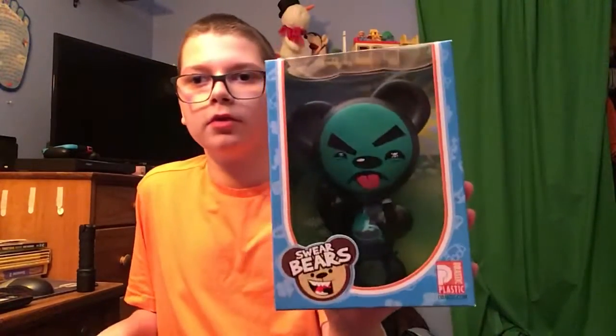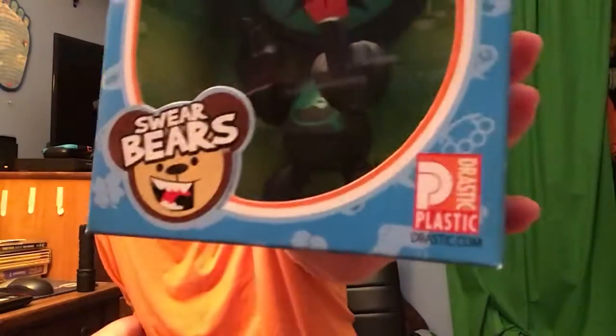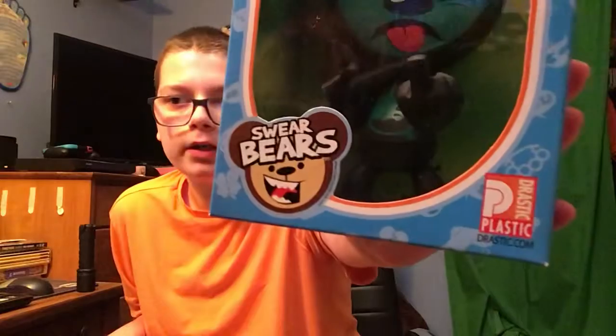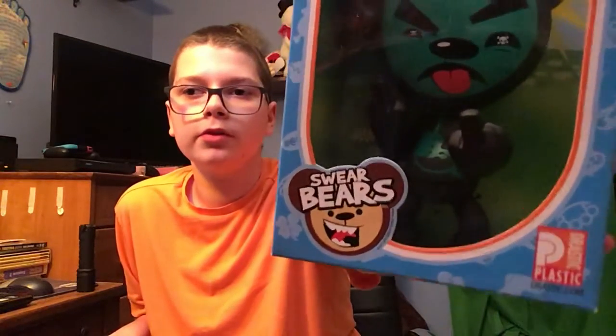Hey guys, it's me Toys and More here. Today we're going to do a review of this really cool Poison Bear figure from Swear Bears. As you can see it says Drastic Plastic right there, and that's the company that made this figure and the other figures in the set too. And it says Swear Bears right there because that's what they're from.